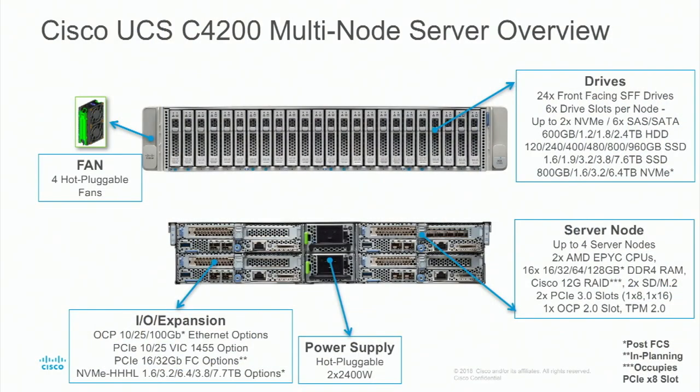You have 24 drives in the front. If you look at the numbering, you have drives one through six, then another one through six, one through six, et cetera. That's the difference from a marking perspective compared to, say, a C240 when you're looking at it from the front. The drives are actually fixed to each one of the server nodes — you can't take these drives and assign them to whatever nodes you want. These six go to server node one, the next six to server node two, et cetera.